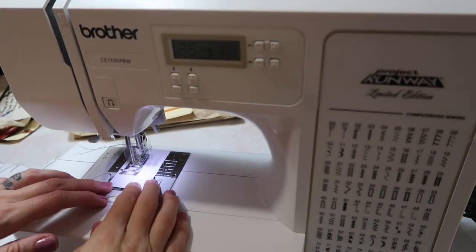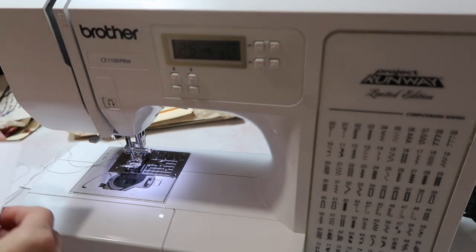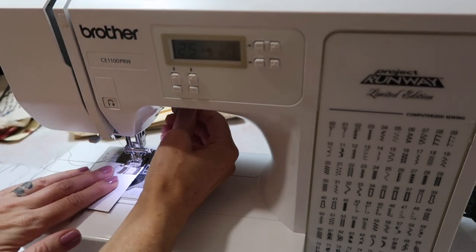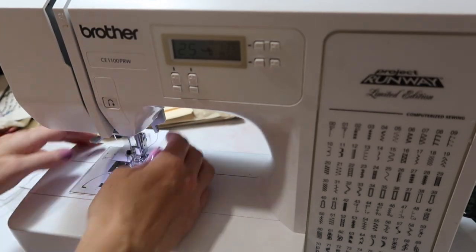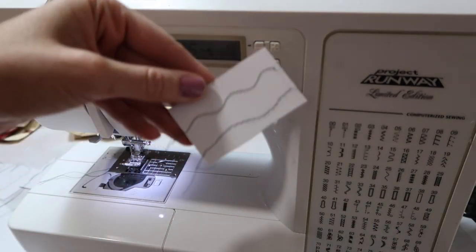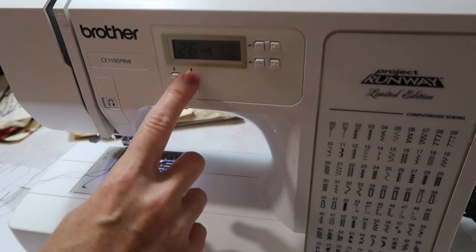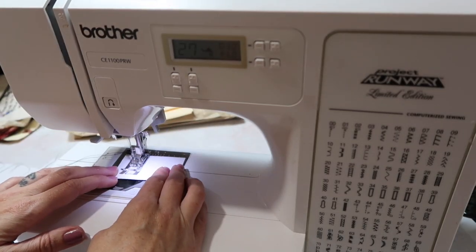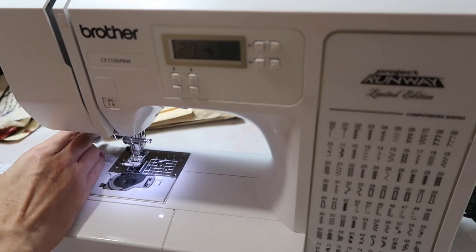I'll be honest, I don't change the bottom number too much. And something you may be noticing is I also rarely ever change the tension. If you're curious, I have it at about a 2.3 and I'm usually sewing on paper or sometimes fabric, but I really never change it. I just changed the stitch length so you can see again how much that can change. I'll give you a couple examples on fabric at the end. We're going to go to number 27 — it kind of almost looks like little asterisks.